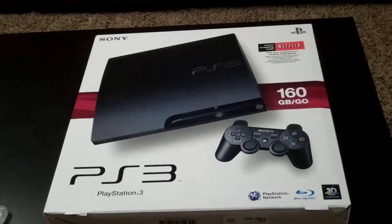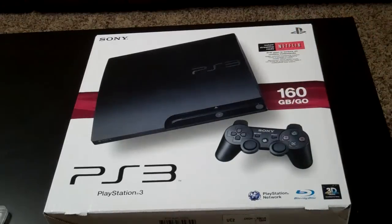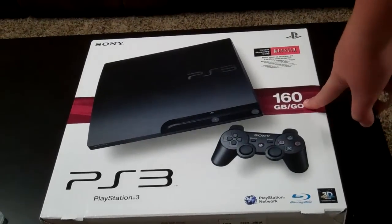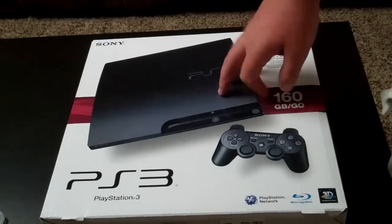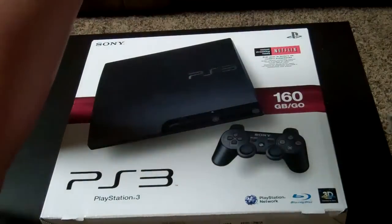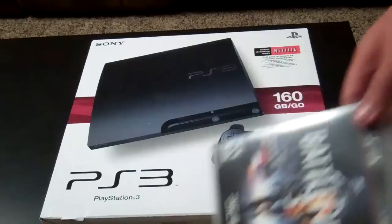Hey YouTube, this is Revline251, and I just got back from Walmart. I bought a PS3 — you can see it's the 160GB. It's just the PS3 and the controller. I bought the PS3 and Battlefield 3 for $290.